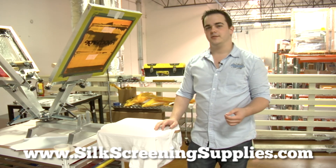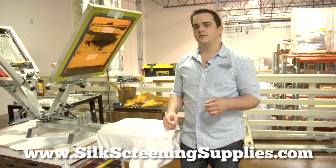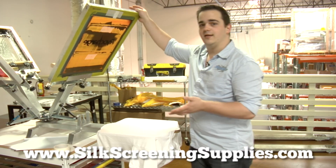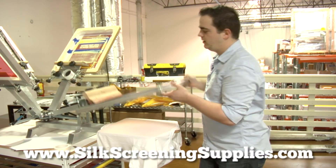Hi, this is Luke Ryderkirk with the Ryanet Corporation. I wanted to go over a couple of quick tips that you can use with the new Hicks Hobby Heat Press. If you've got a hobby kit, it's a great addition. We're going to do some water-based printing here real quick.